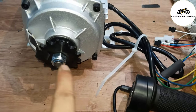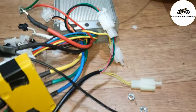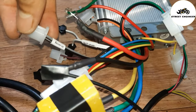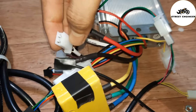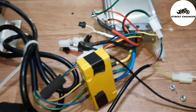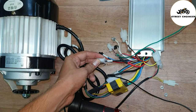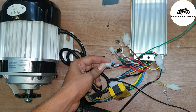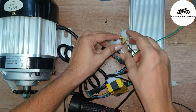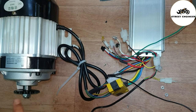If we want to make the motor run in reverse direction, we should connect the reverse mode wires. I don't have a switch, so I will demonstrate by looping the reverse wire. Now the motor is rotating in reverse direction.